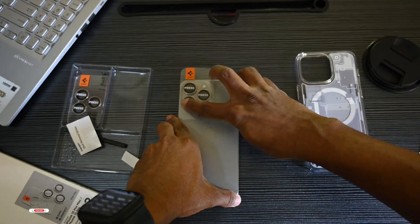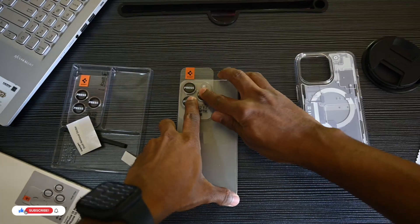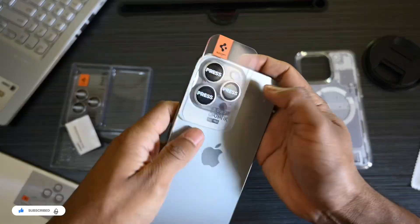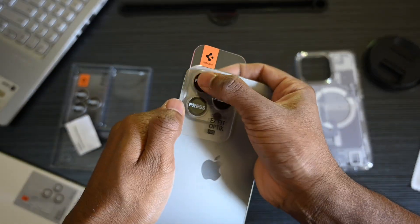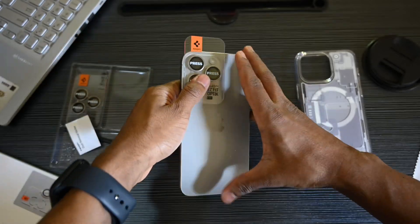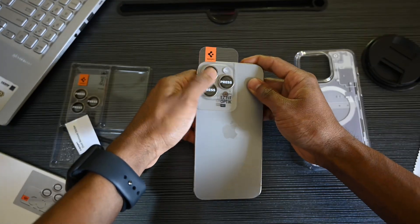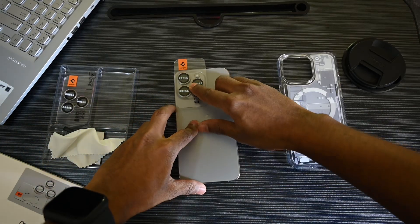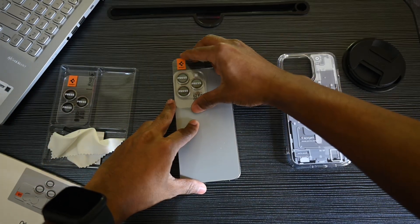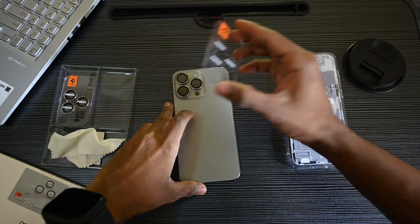Align the protector, press down. After pressing down, wait for a few seconds, and then remove the S-Fit tray from the phone camera.